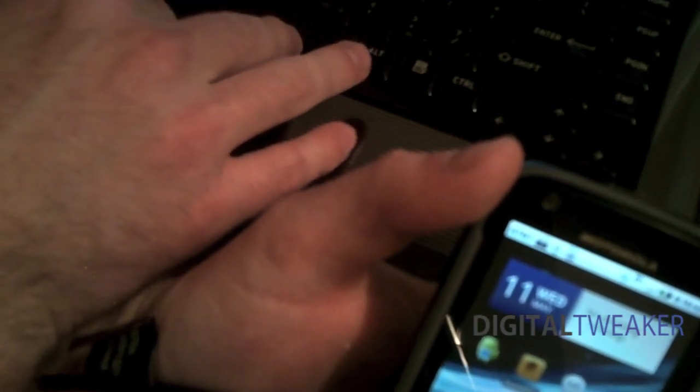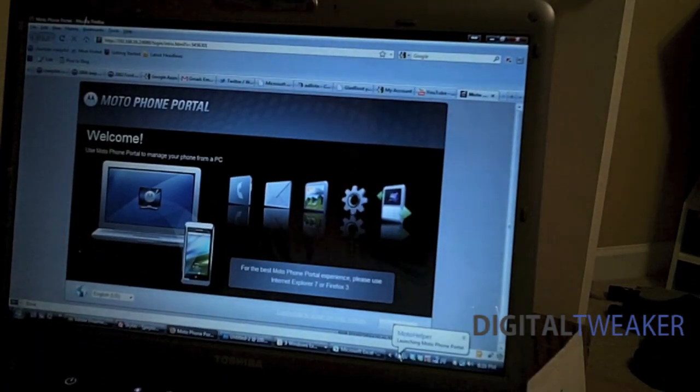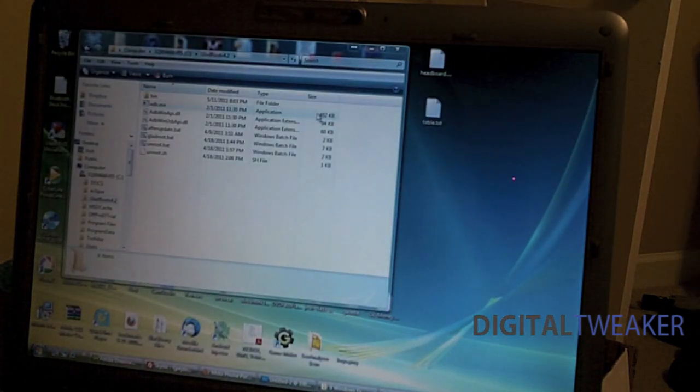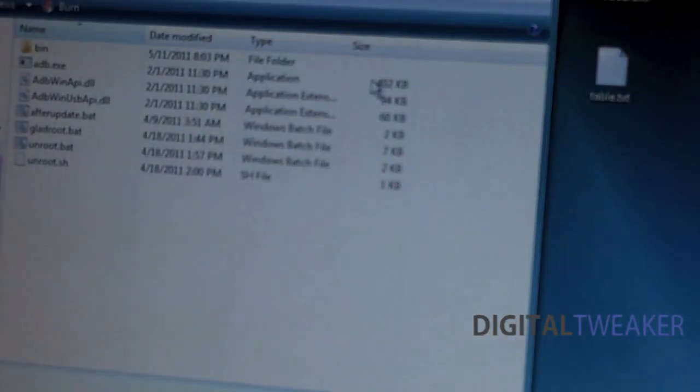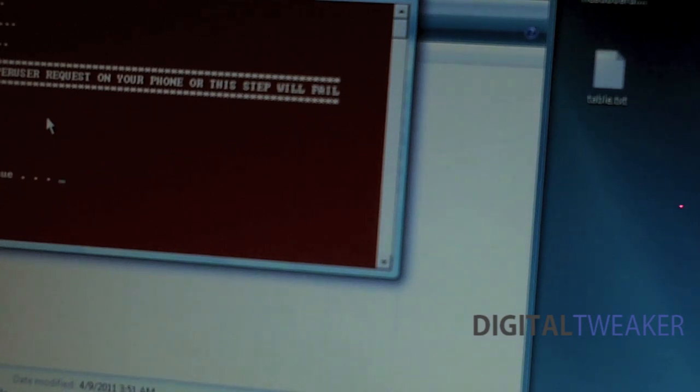Then we're going to need to plug it in to the computer and make sure you have the folder with Gladroot open. Just let your PC recognize your phone first — you should get a notification in the corner of the screen. Now you're going to want to run the after update batch file, and we'll go ahead and run it. It says press any key to continue.